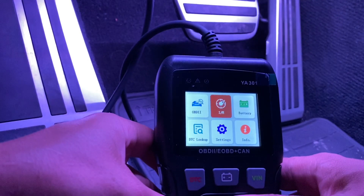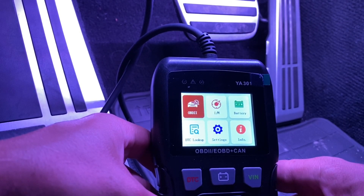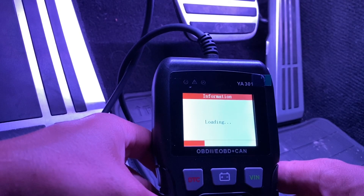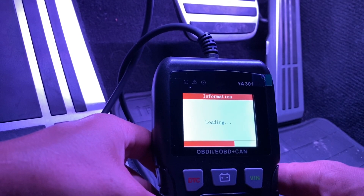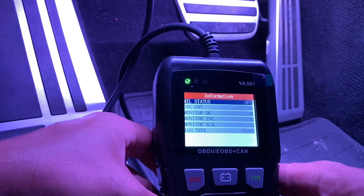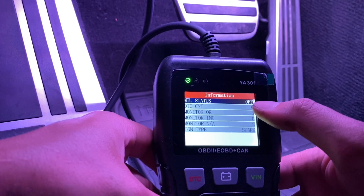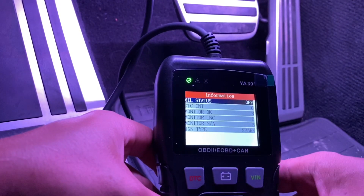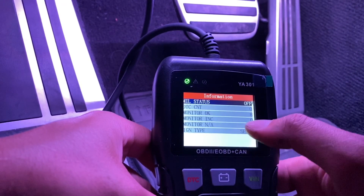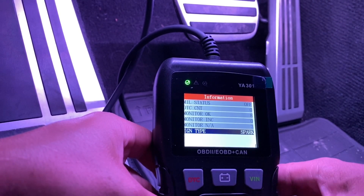Loading information. It's telling me my MIL — which is basically your check engine light — it is off. DTC count zero, monitor okay, eight monitoring inclusive, zero monitoring, ignition is spark — okay. So basically everything is legit.